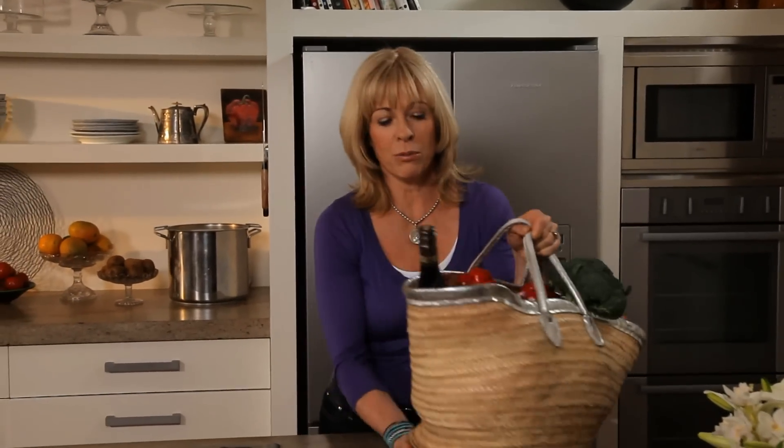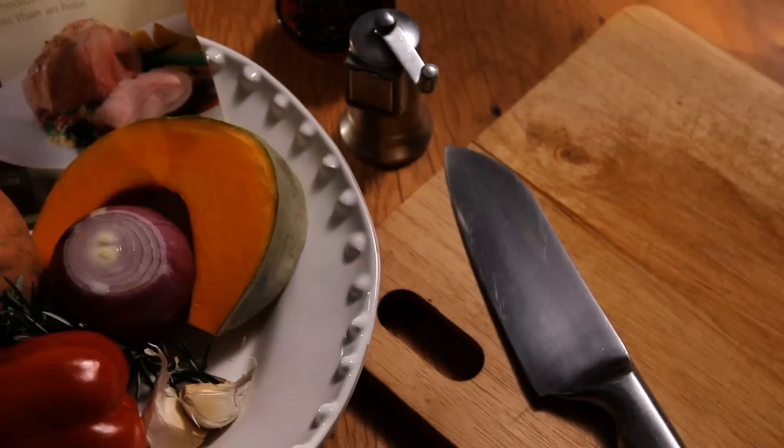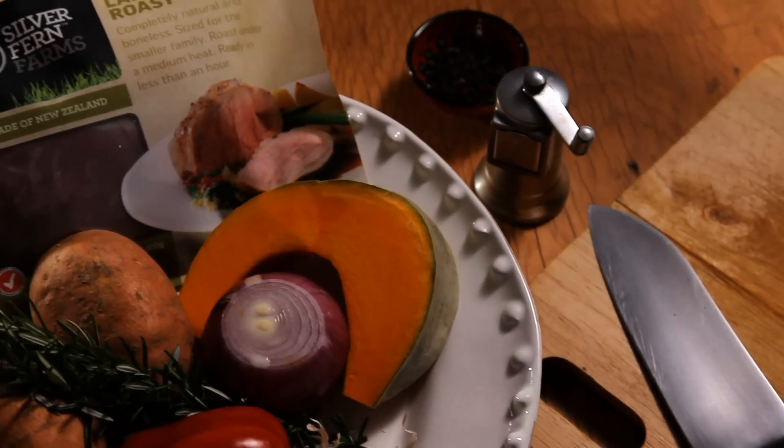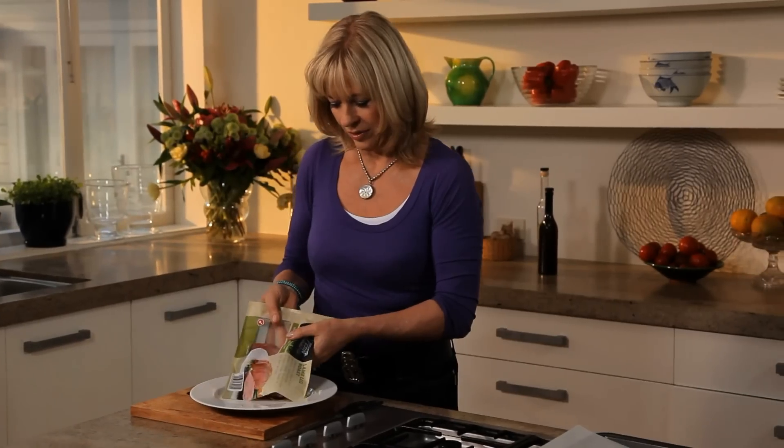Do you ever have those days where you come home from work absolutely exhausted and realise you've got four people coming for dinner in about an hour? Well, when that hits me, the best thing I can do is whip together a little roast. This lovely roast is going to go into the oven with roast vegetables, and I'm going to whip up a little caper aioli to go on the side. Such a simple meal but it tastes really good.